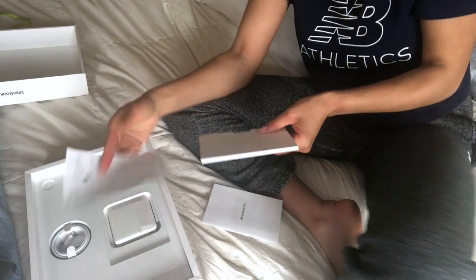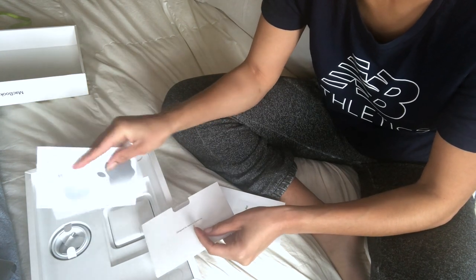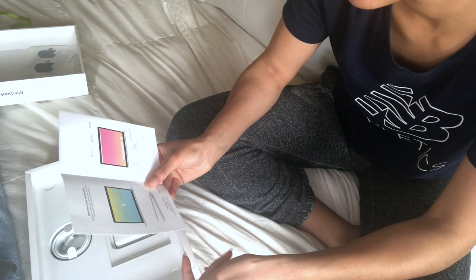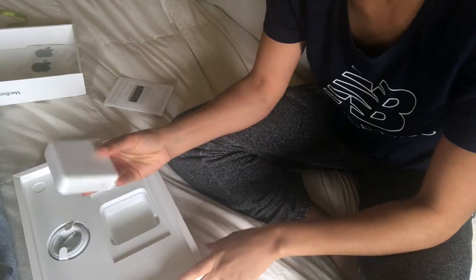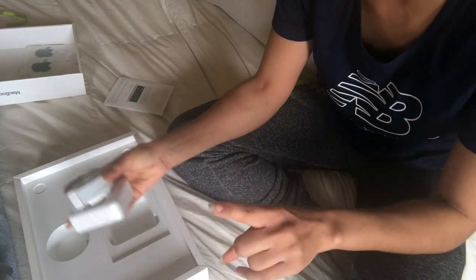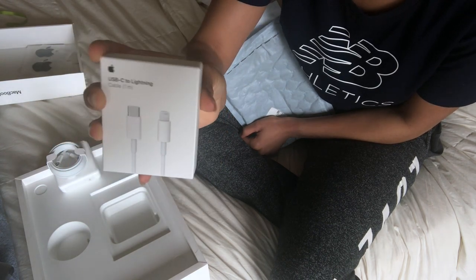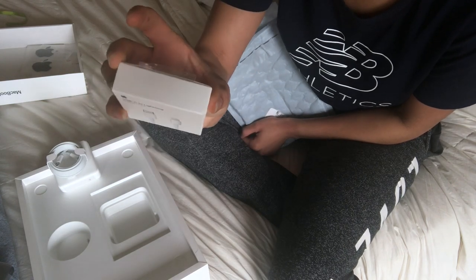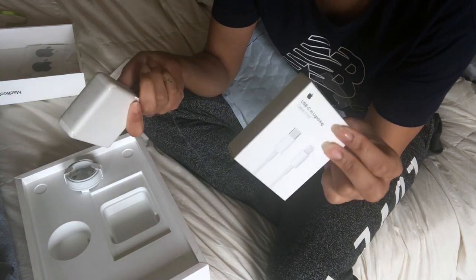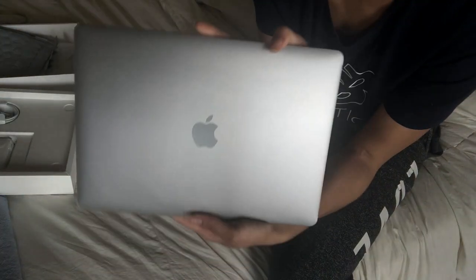Of course it comes with the license agreement and information, and then the stickers that no one ever uses. I think it's kind of cool that the stickers are space gray like the computer. It says 'Welcome to your MacBook Pro.' The MacBook Pro automatically starts when you lift the lid, and it comes with the wall adapter and the cord. I also ordered a USB to Lightning cable so I can link my phone to it, or use it as an extra adapter to charge my phone. And now we have the actual computer.